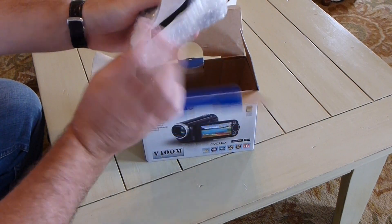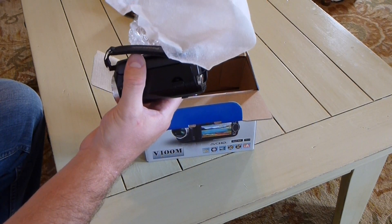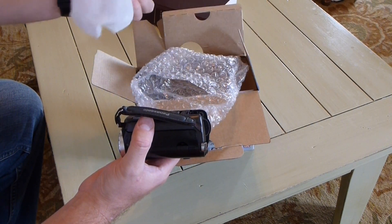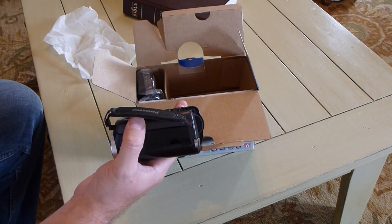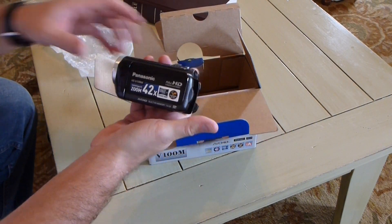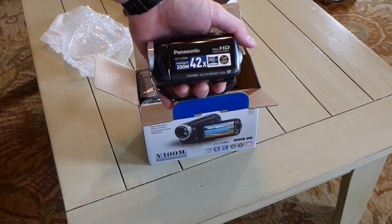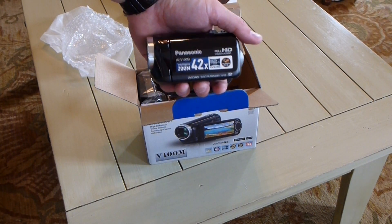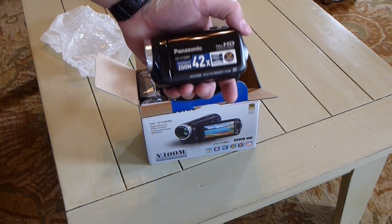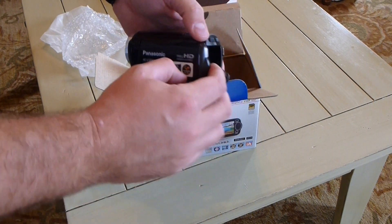Got some bubble wrap here. Got a really nice cloth — almost looks like a face scrub cloth. The form factor of this camera — I can say I'm very immediately impressed. Now I have big hands, but this thing fits comfortably. It's a huge ergonomic upgrade from the inexpensive DXG HD camcorder I've been using for the past few years.